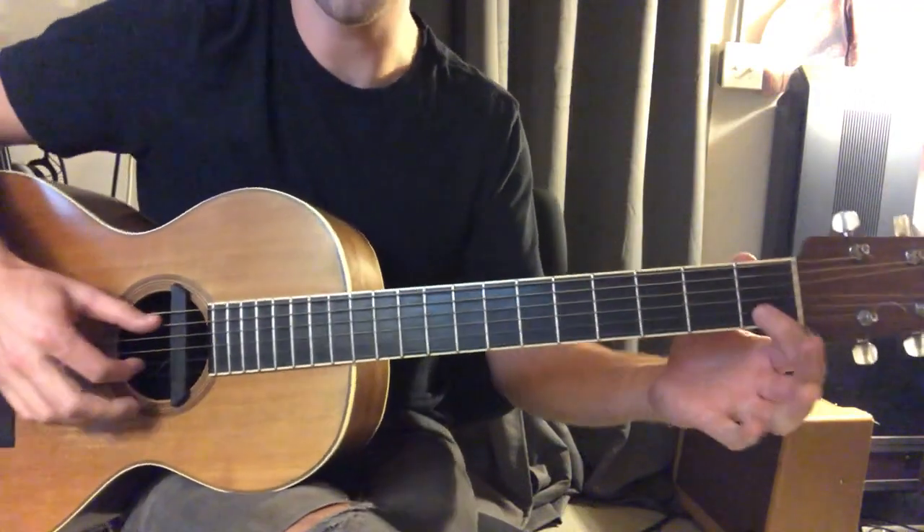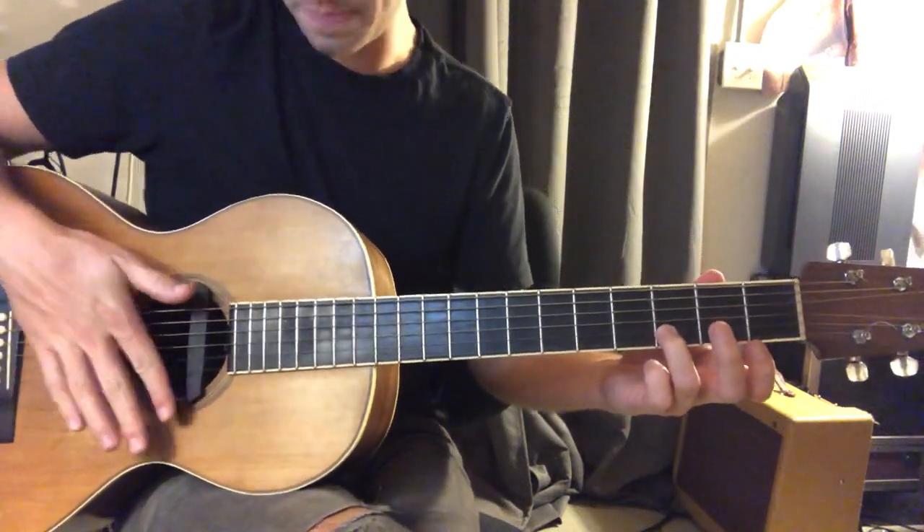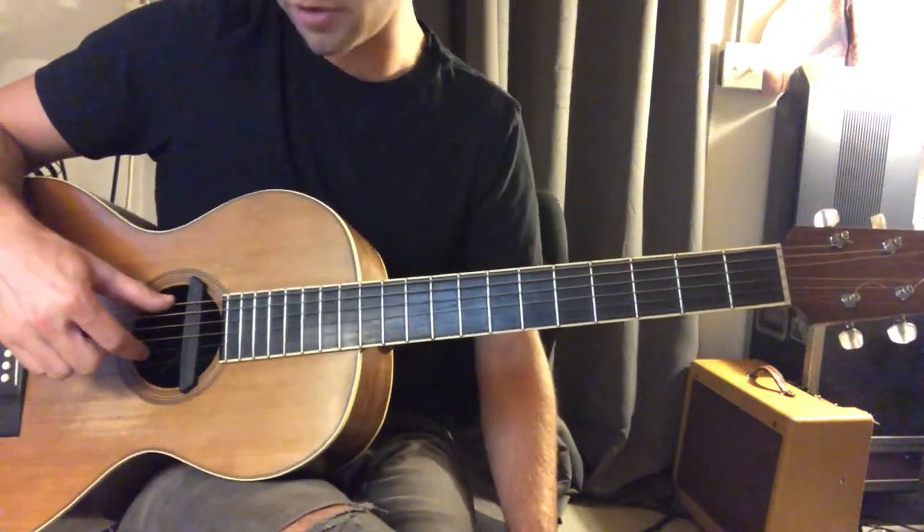So let's piece those two together. We have second string, third fret, and then after that, we have open sixth string and open second string.